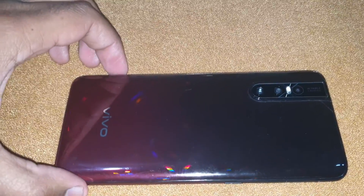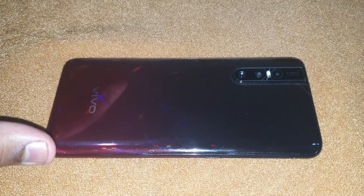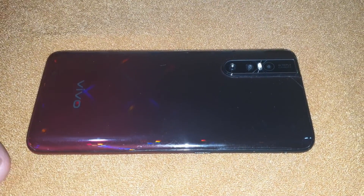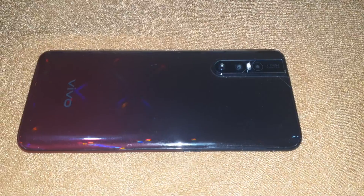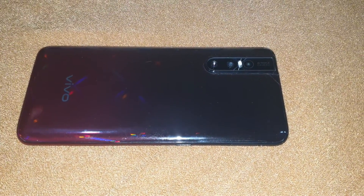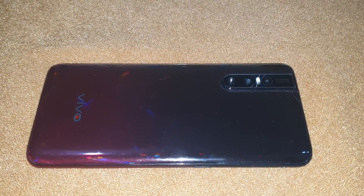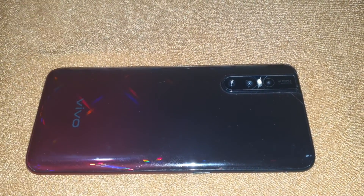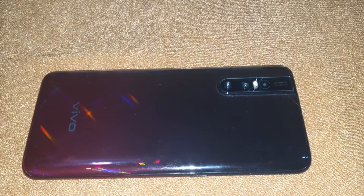A small tip I want to give you guys: the back of the Vivo V15 Pro is a polycarbonate shell, and polycarbonate is prone to scratches no matter what safety or precaution you take — it will scratch very easily. So I laminated the back of my Vivo V15 Pro, and I suggest others who are going to buy it to get the back laminated as well.